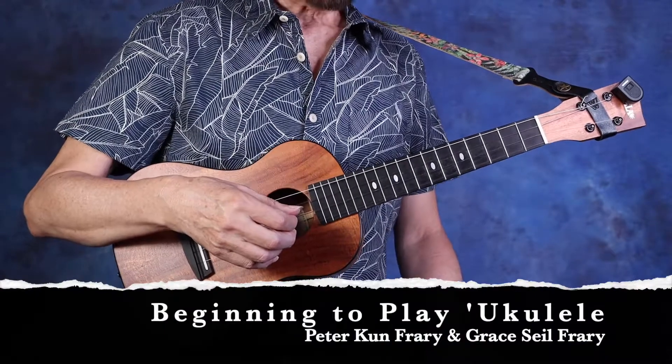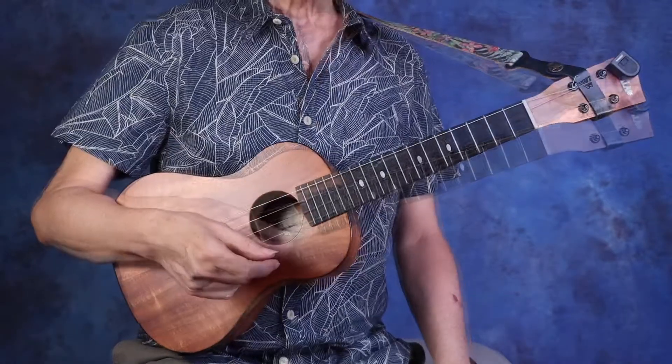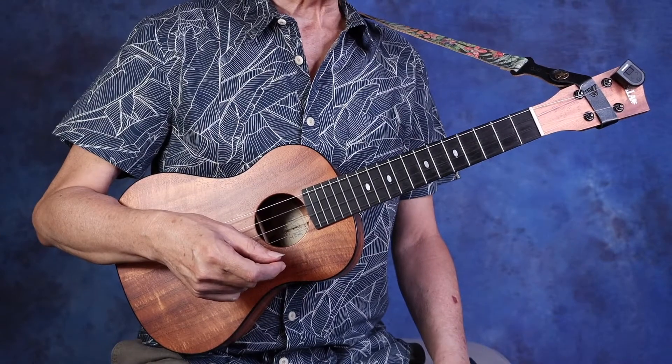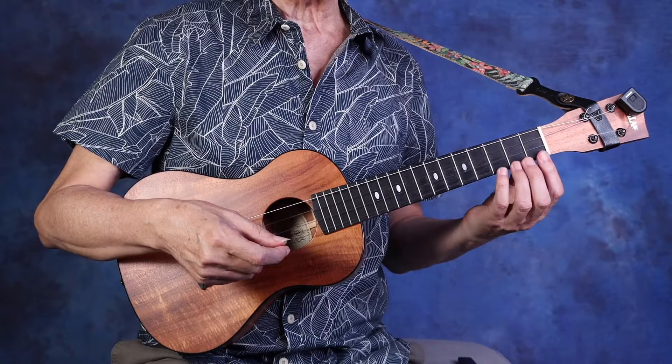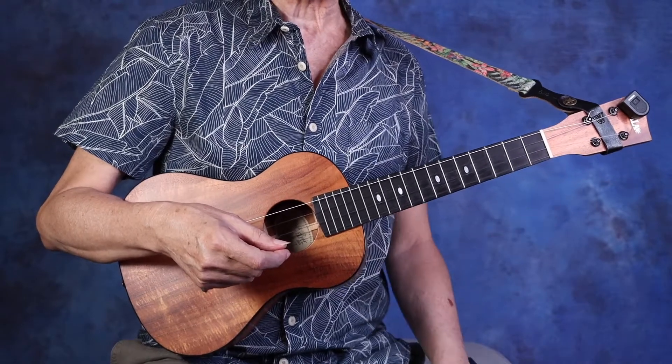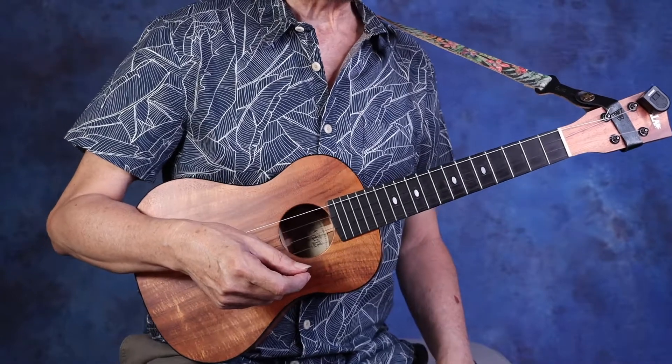Welcome back. Today I'll be talking about the song Ode to Joy. The melody is really simple and you'll find it will fit under your fingers in a matter of minutes. It's mostly stepwise and quarter notes. The main challenge will be the chords.